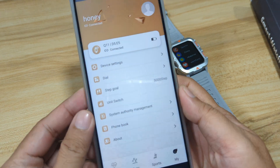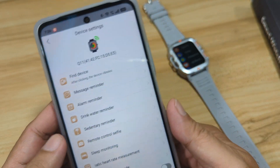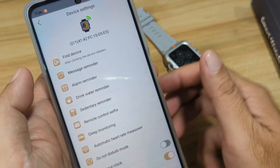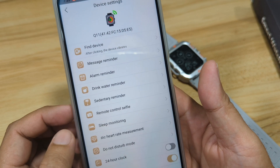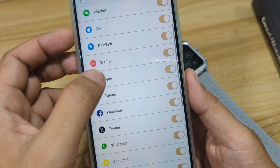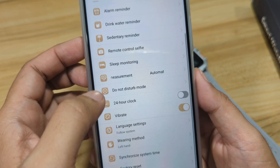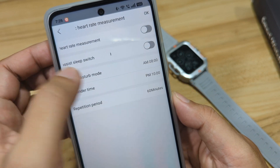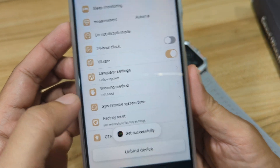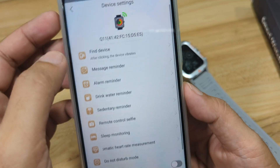So the smartwatch has been updated. As you can see here, we are connected. Let's check out some of the options. We are connected, so let's have the basic setup. Although we already approved the permissions, let's double check. Message reminder — everything is activated here. We have sedentary reminder, sleep monitoring, automatic heart rate measurement — we will not activate this one. Let's check the time: synchronize system time — set successfully. Language system: follow system. It's OK. Then go back.